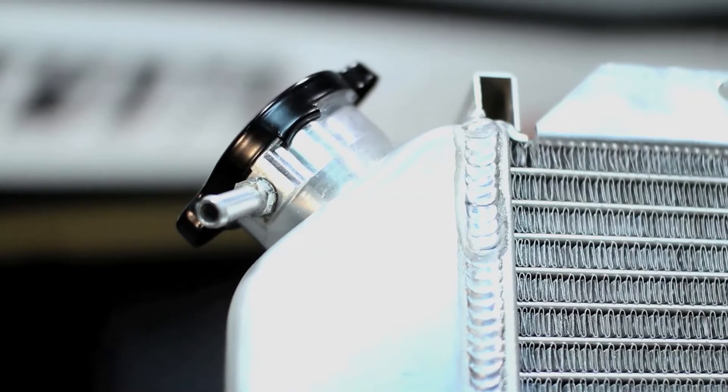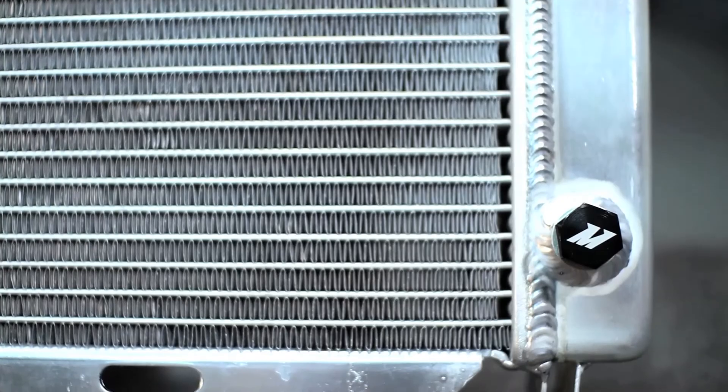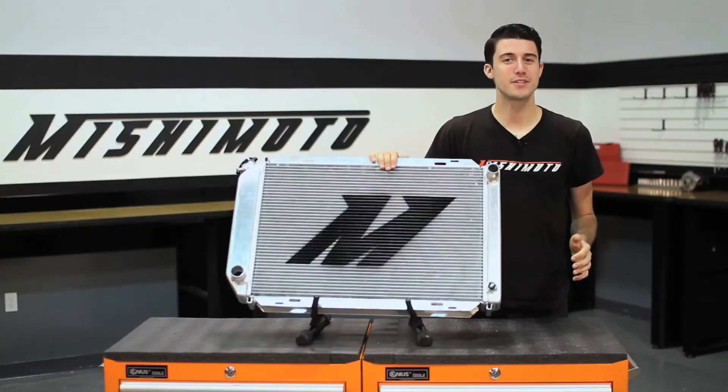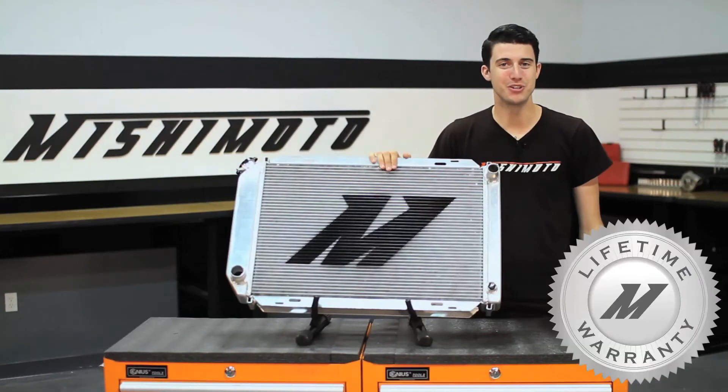We've also included a 1.3 bar high pressure radiator cap and a magnetic drain plug to increase reliability. And like all Mishimoto products, this performance aluminum radiator comes with our lifetime warranty you know you can trust.